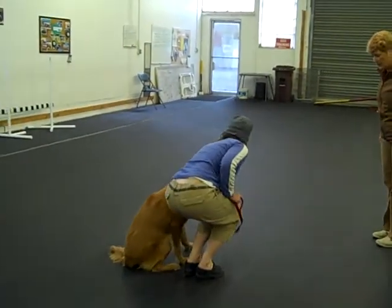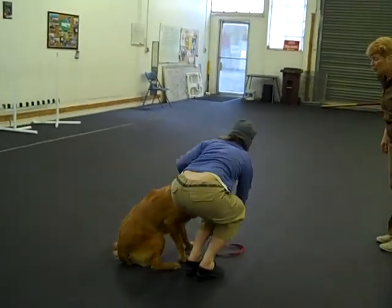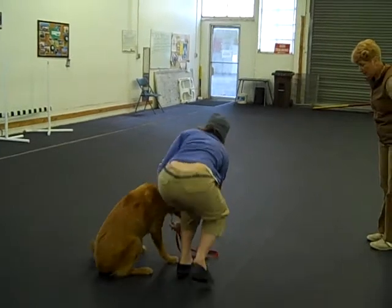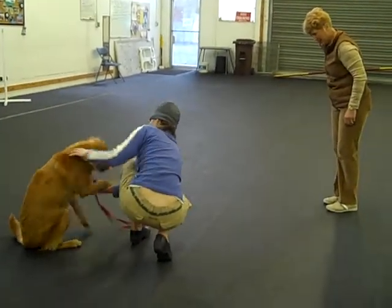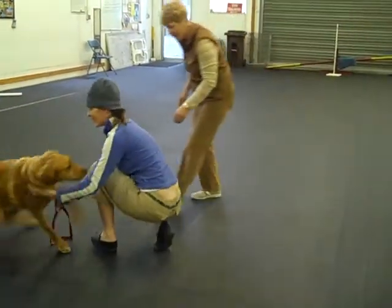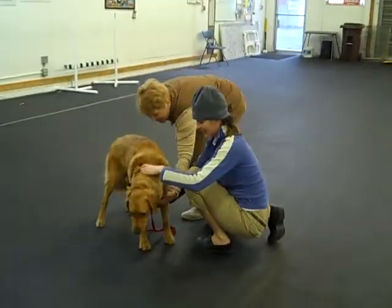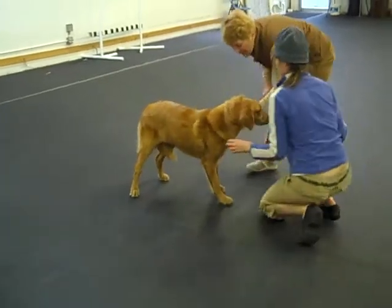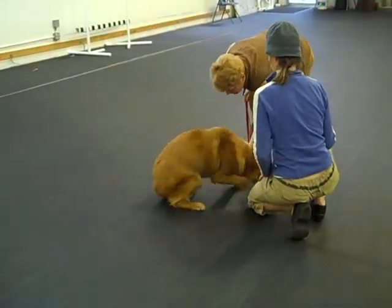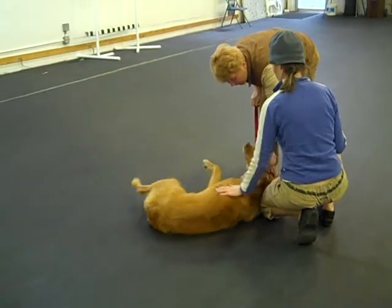Press. Down. Down toward her chest. Down. That's down. That's a good one.